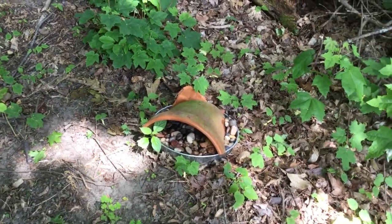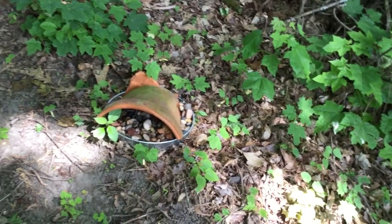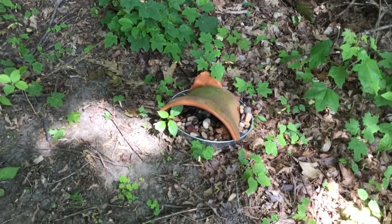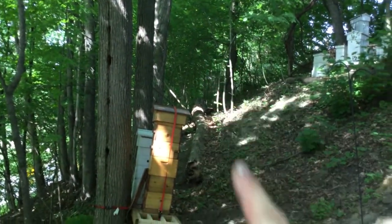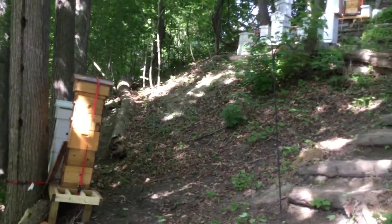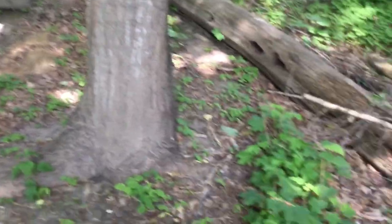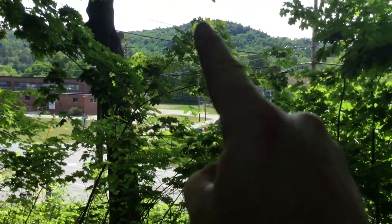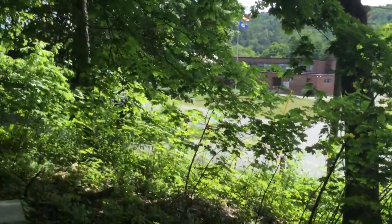I'm going to show you some water stations I have around the beehives, because one of the most important things you need to do is provide water for your bees. I know they'll go find creeks and rivers, but if you don't provide enough water - my neighbor lives about a couple houses down that way, and last year the bees decided to go to her swimming pool. So I upped my watering stations this year. Plus the Connecticut River is literally right out there, so there's plenty of places for these bees to drink.